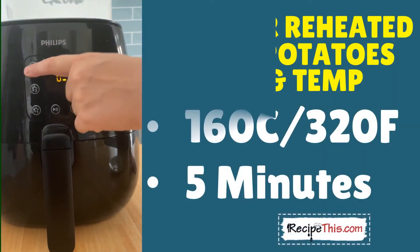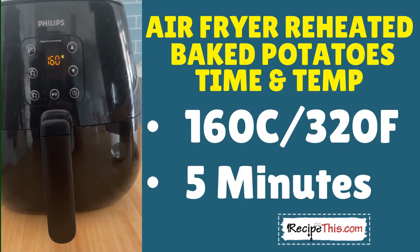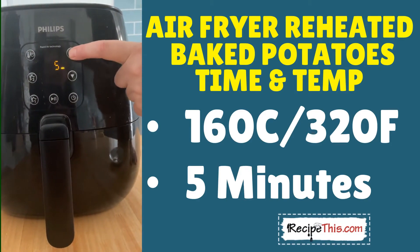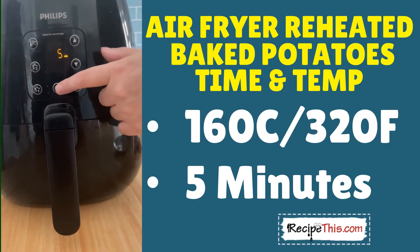I recommend a temperature of 160°C — that's 320°F — and starting with a cook time of five minutes. Then we can see how they're doing and adjust the cook time as necessary.